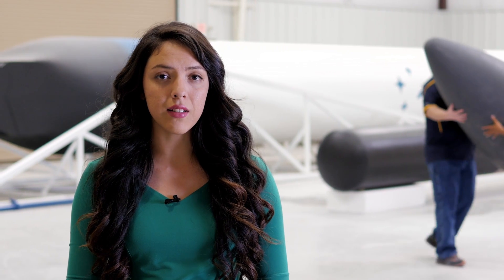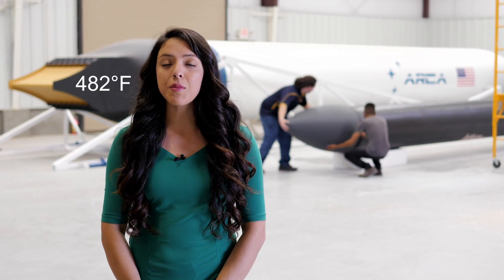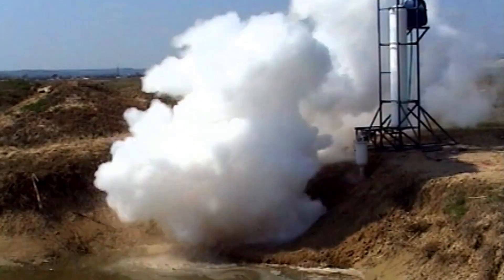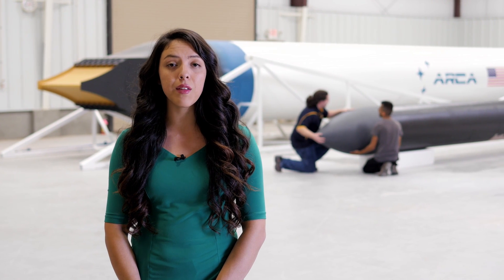This tank will be filled with high concentration hydrogen peroxide, which will be used as a monopropellant for the Demonstrator 3 rocket engine. This propellant burns at 250 degrees Celsius, which may sound hot, but this rocket's operating temperature will actually be 10 times colder than any other rocket to have reached space before. The only byproducts of this propellant are oxygen and water, which means it will be one of the most environmentally friendly of its kind.